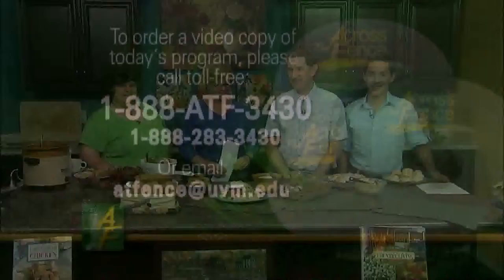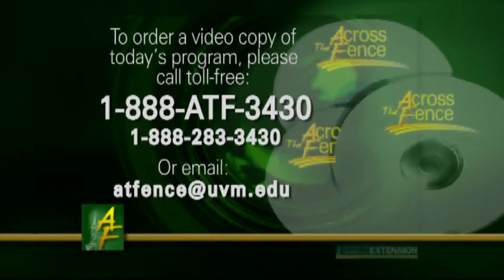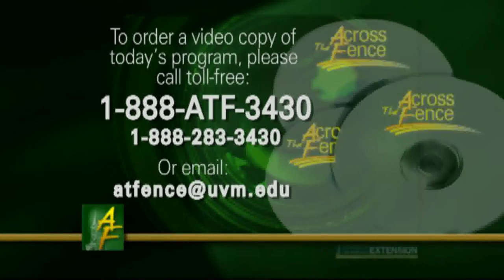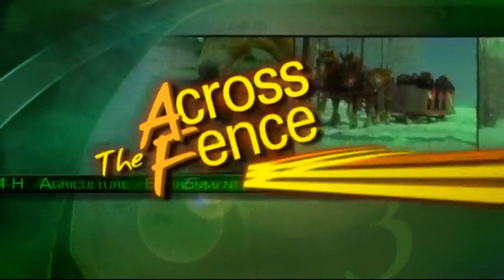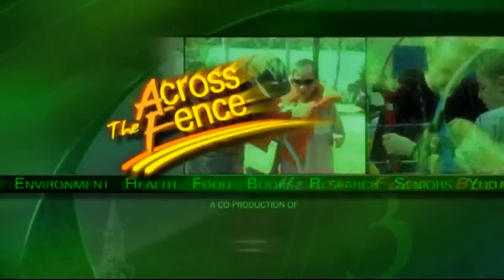That's our program for today. We invite you to join us September 5th for our apple recipes. In closing, we want to encourage you to support local farmers by buying at farm stands and farmers markets. From all of us here at Across the Fence, have a great day. For a video copy of today's program, call toll-free 1-888-ATF-3430. Across the Fence is brought to you as a public service by University of Vermont Extension and WCAX-TV.